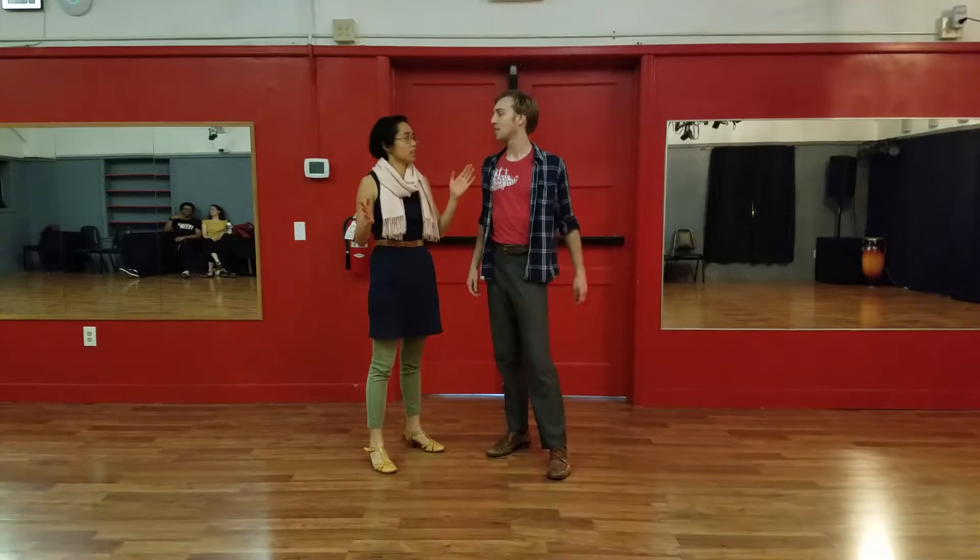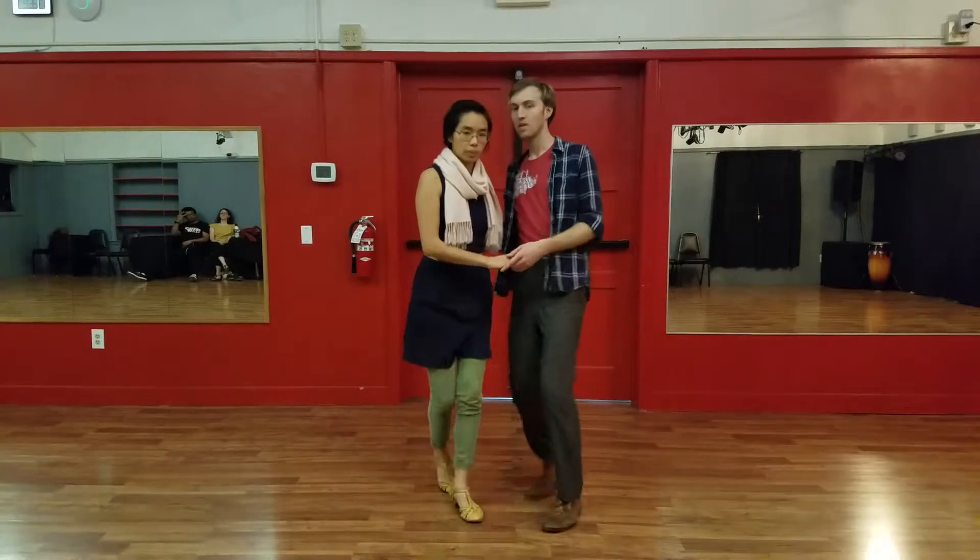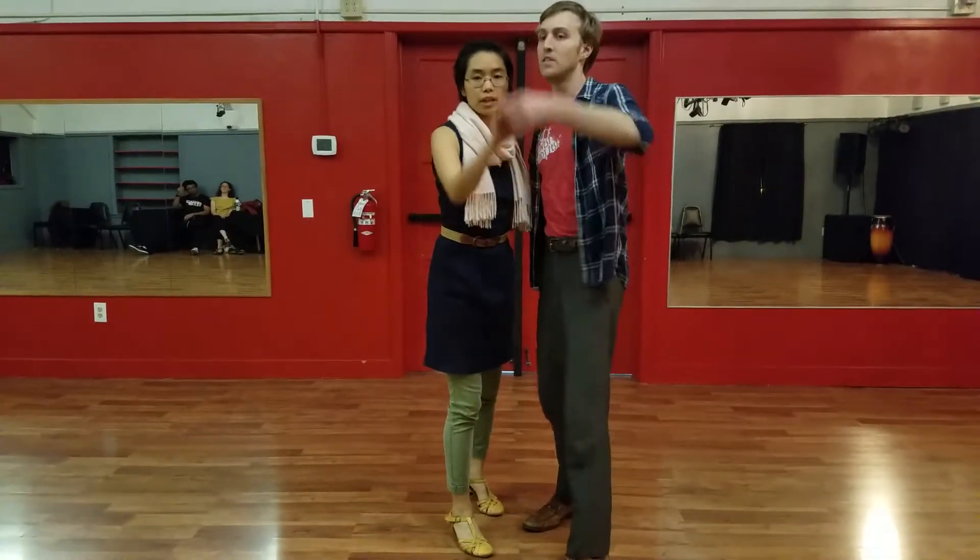We also did the spinny-spinny, which I think is also called Kick-A-Round, in our Kick-Through Charleston. Let's start a little bit closer like this from Kick-Through.